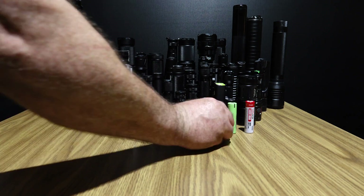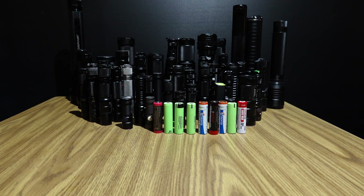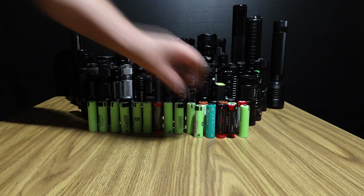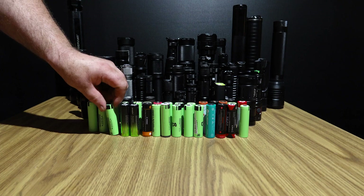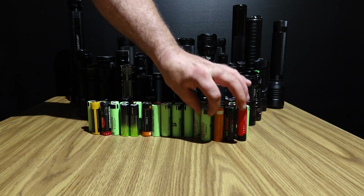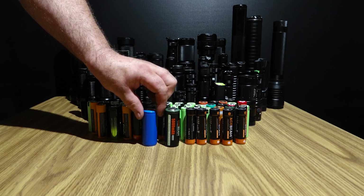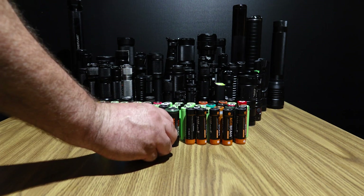Now for the battery count. Counting through all the batteries — we end up with 57 batteries total across all the flashlights.